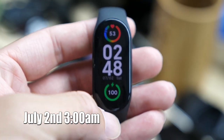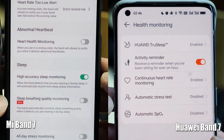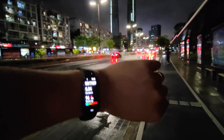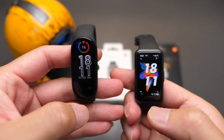Then I ran an extreme battery drain test. On July 2nd at 3am, I fully charged both bands and turned on always-on display, set brightness to level 3, enabled accurate sleep monitoring, continuous heart rate monitoring, and SpO2. I also used both bands to record 30 minutes of outdoor walking and didn't take them off for a single minute. By the time I recorded this video — about 39 hours in — the Mi Band 7 had around 48% battery left and Huawei had around 46%. So with all heavy battery features on, both bands last about 3–4 days. It's essentially a tie, with Xiaomi maybe slightly better.